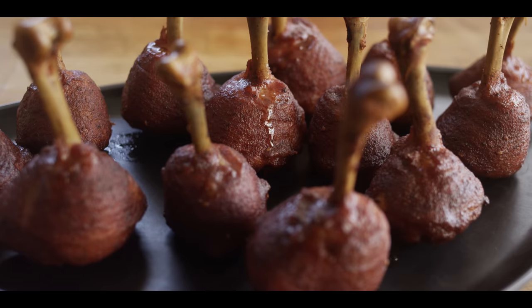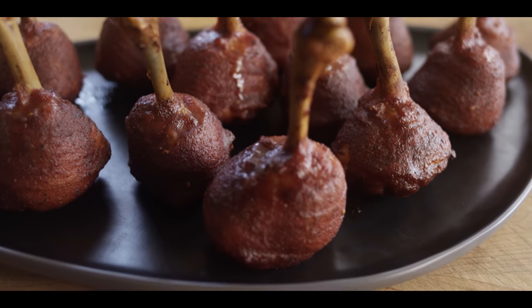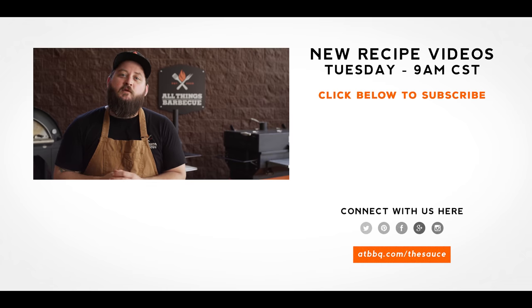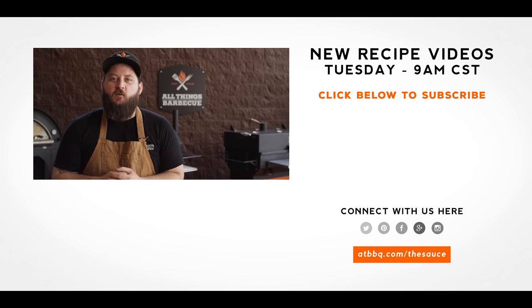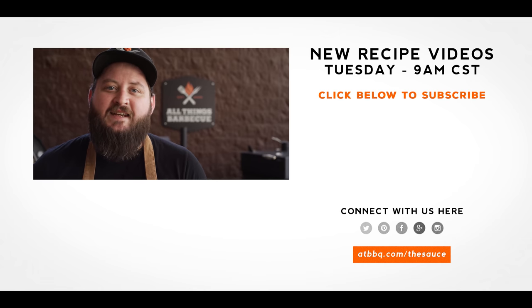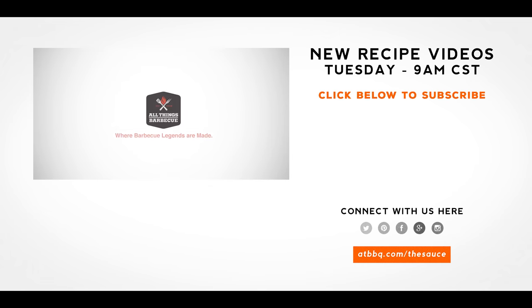We'll see you later. Thank you guys so much for watching. Be sure to check out ATBBQ.com for all the products featured in today's video. If you enjoyed the recipe, hit that subscribe button. If you have any questions or comments, or there's anything you'd like to see me cook, let me know in the comment section down below, and let's be good to one another. For more recipes, tips, and techniques, head over to ATBBQ.com/the-sauce — All Things Barbecue, where barbecue legends are made.